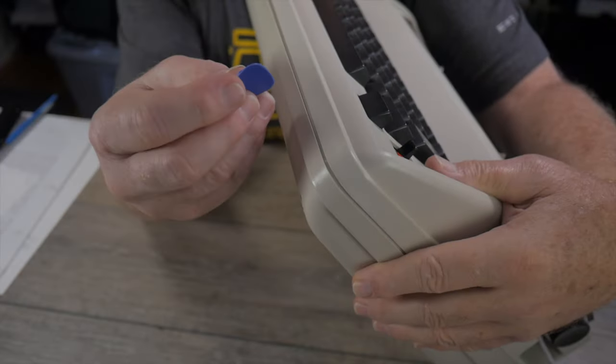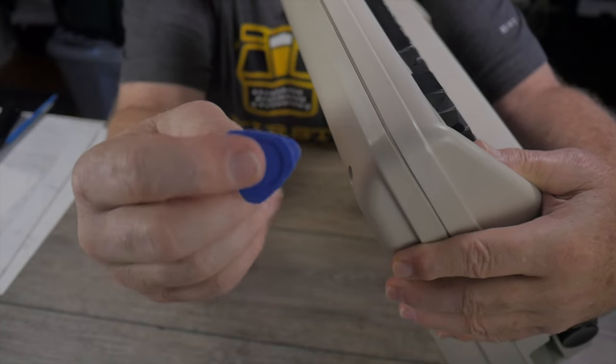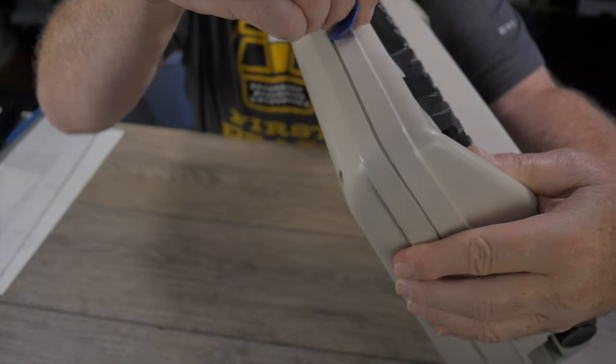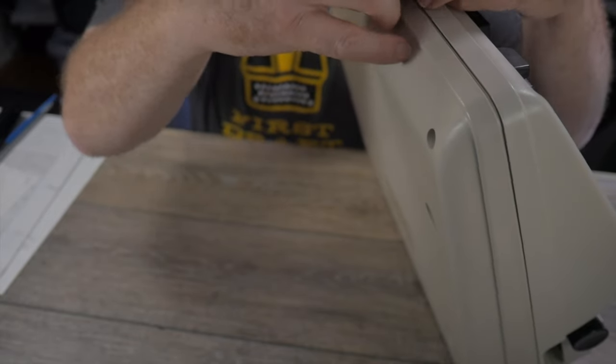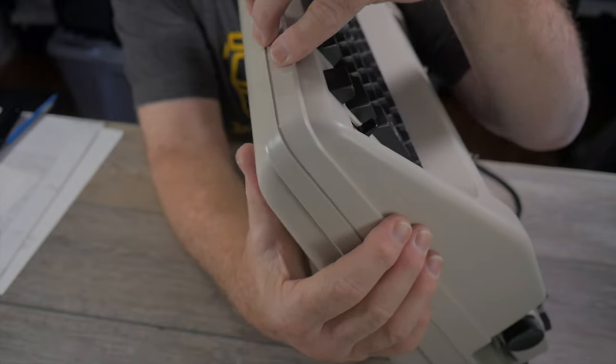I need to split apart the two halves of the body shell. I have this little piece of plastic — I got it from a kit of screwdriver bits — it's actually designed for prying apart electronics like remote controls. Basically any hard piece of plastic you can wedge in here to separate the little plastic clips.